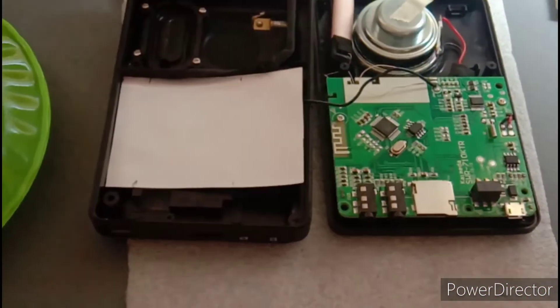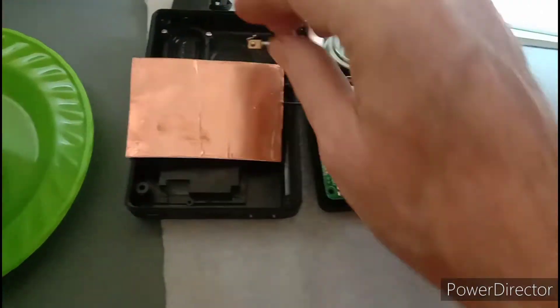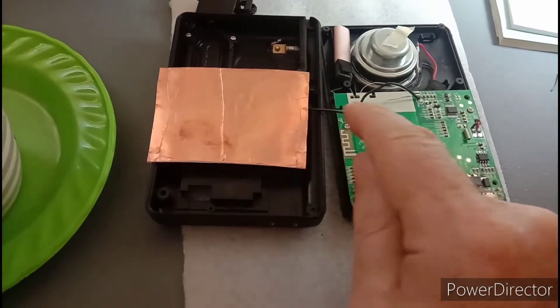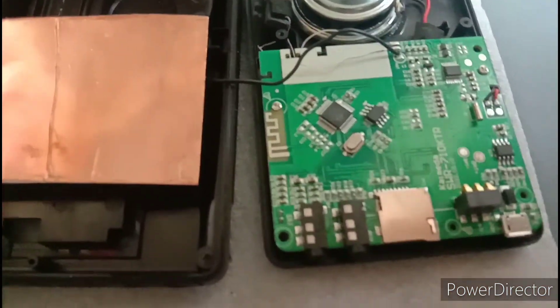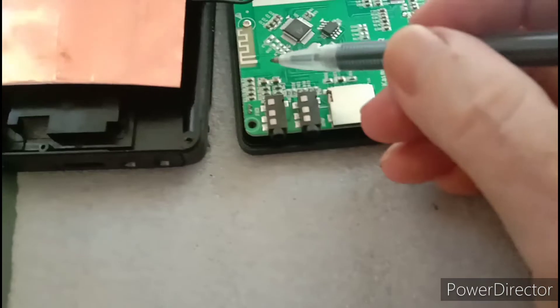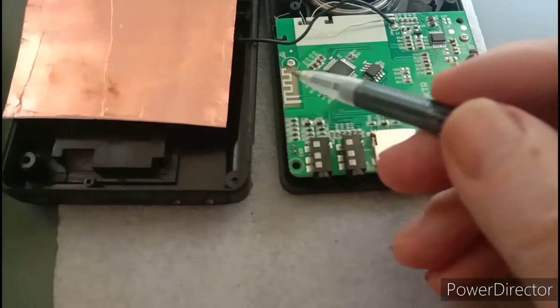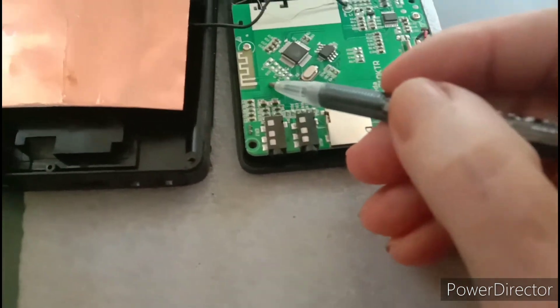Everything should work out fine. I'm going to keep this flipped over because that way there's less chance of a short circuit, and then I can just solder a wire onto here. I'll probably scratch this trace right here and then solder a ground wire from here to here.